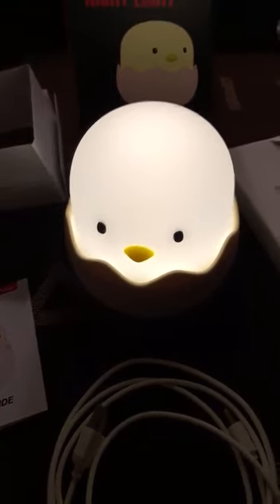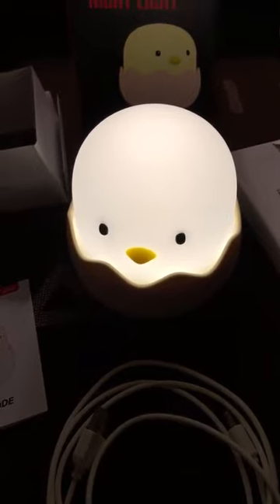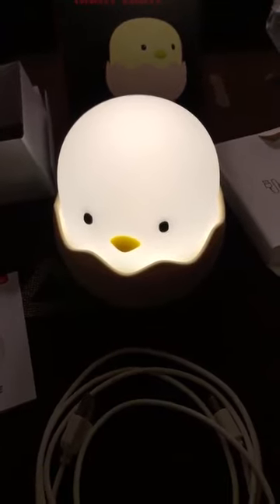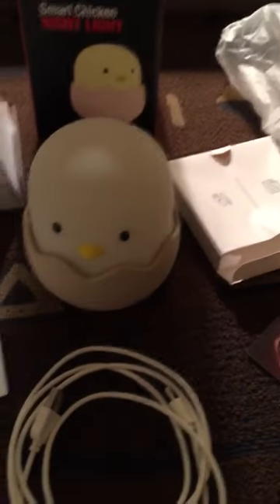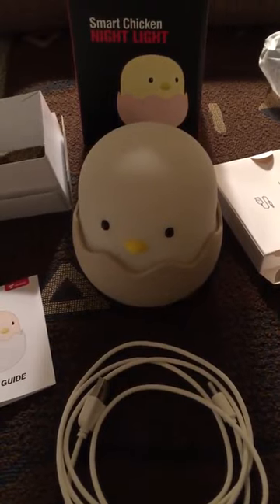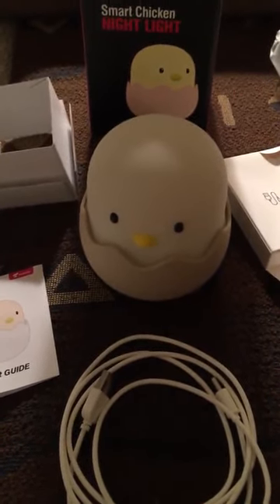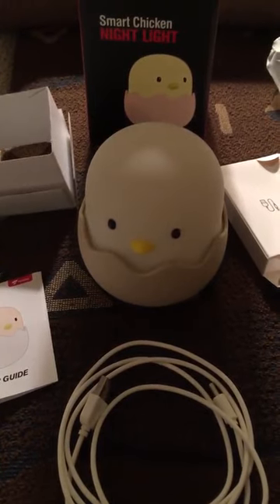If you have small children, this will provide some comfort and give them a little light in their room. I got this for my great niece and I know she's going to love it. I like it — it's a nice little design. But this is just my opinion; if you have any questions, contact the seller.